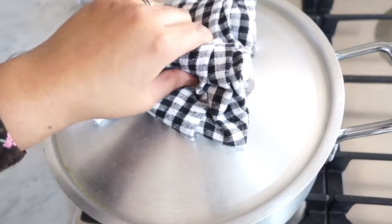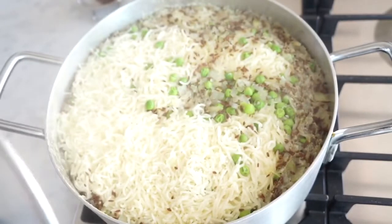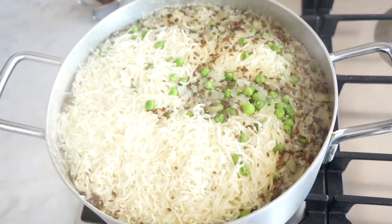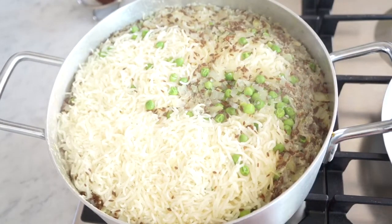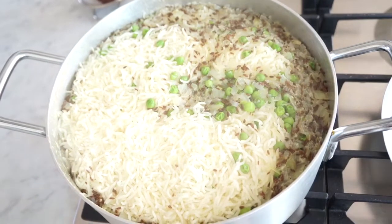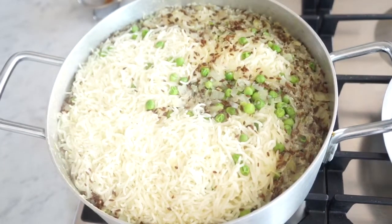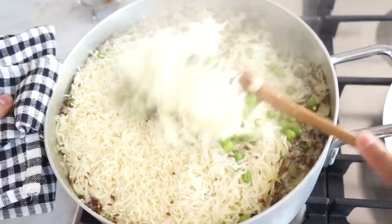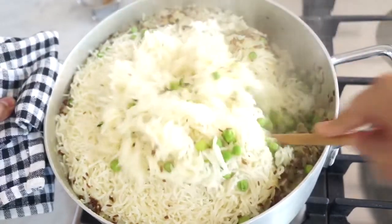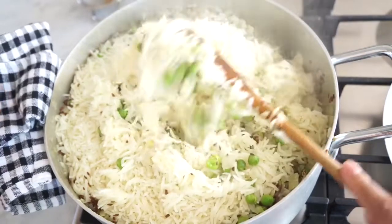Okay, it's been about 15 minutes. Let's see — oh, it's cooked! That cooked very fast. So I'm going to just turn it down on very low heat, the lowest, so gas mark one. And just mix it. Normally the peas and onions and cumin rise to the top, but I just mix it so it's all nice and even.